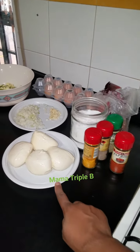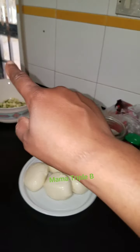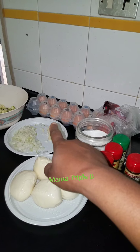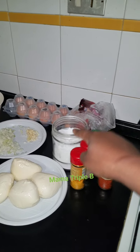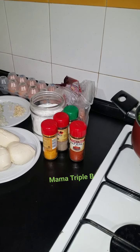My ingredients are mozzarella, spinach, zucchini, onions, garlic, egg, my sauce to taste, my forment, and these are my spices.